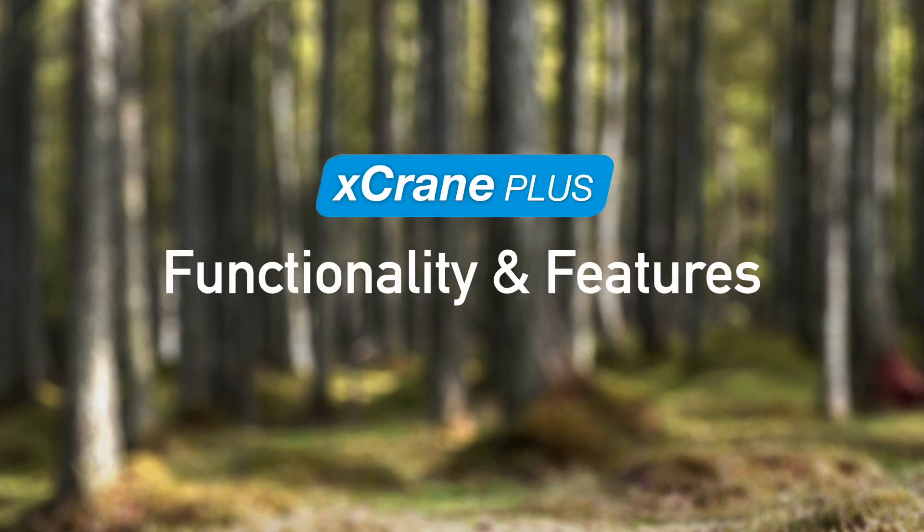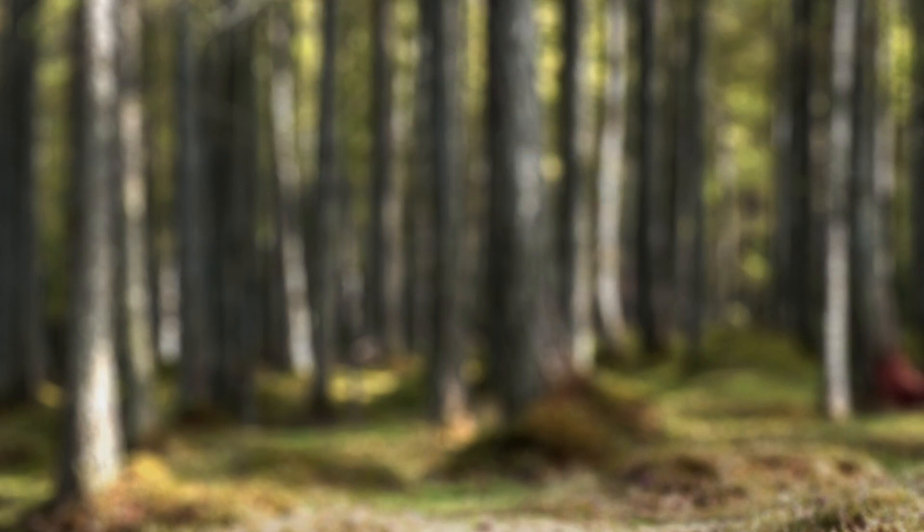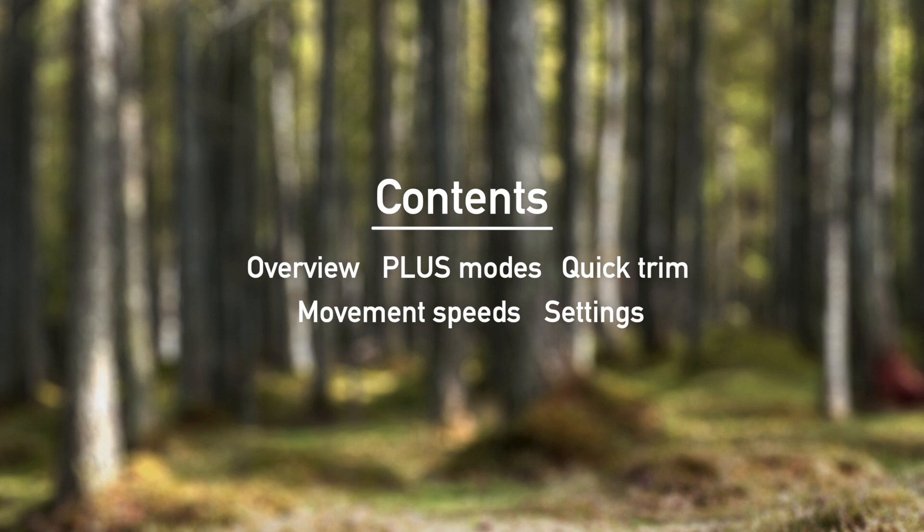Welcome to our X-Crane Plus feature overview. In this video we will introduce you to the X-Crane Plus graphical user interface and see how different setting changes affect crane behavior.